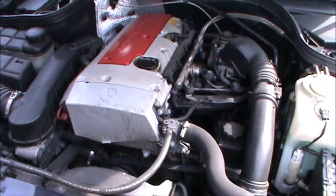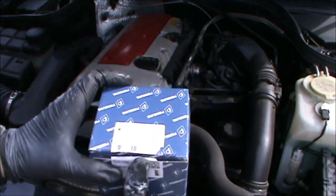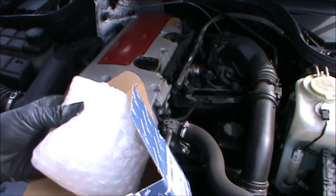Hi there everybody. In today's video I have this 2002 Mercedes CLK. This is a C230, the four-cylinder, and I'm going to be changing the camshaft magnet adjuster.